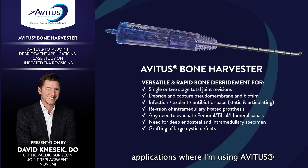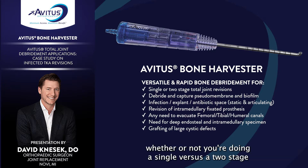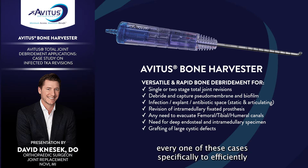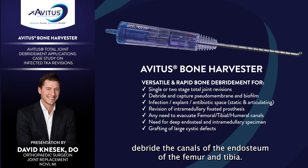In my practice, applications where I'm using Avetis are for any single or two-stage revisions for any type of periprosthetic infection, whether or not you're doing a single versus a two-stage with an articulating spacer or a static spacer. Avetis is open in every one of these cases specifically to efficiently debride the canals of the endosteum of the femur and tibia.